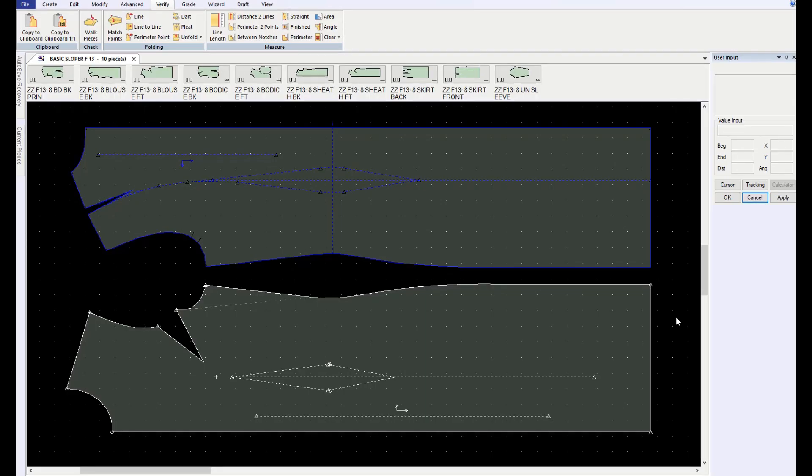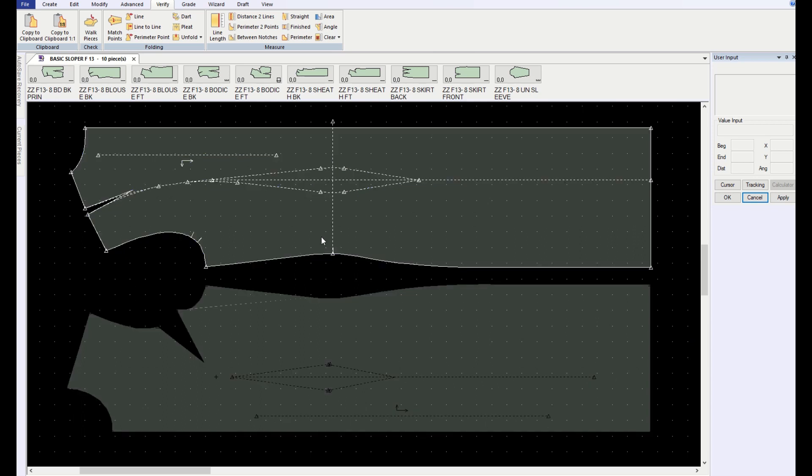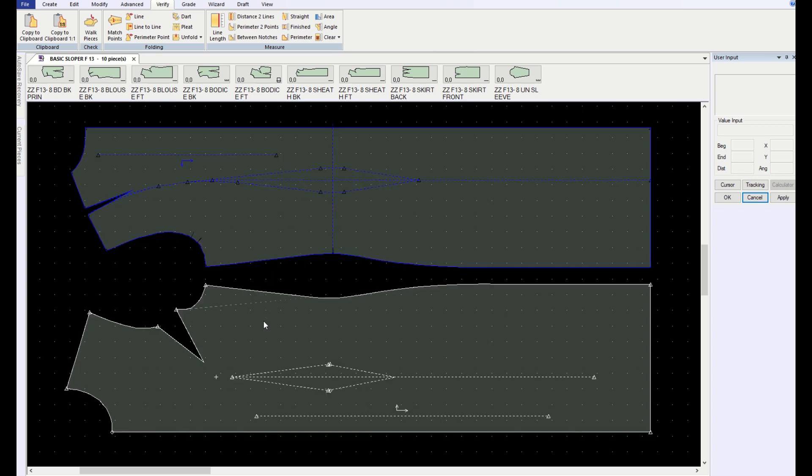Because there's no waistline seam on this design, it's going to be faster to start from a basic princess pattern. You probably have a blouse pattern that you can start from; if not, you can ask me. This is identical in appearance to the one we use in beginning pattern making — that's half scale.